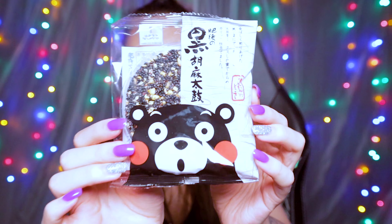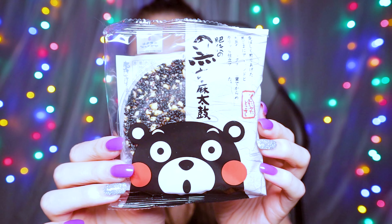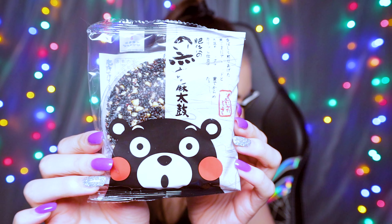This is the Black Sesame Taiko Kumamon. Kumamon is from Kumamoto — he's a character they created and he's on like heaps of stuff. He generated like heaps of revenue for that prefecture. It just looks like a big sesame the size of my hand. It's made with roasted almonds, sesame seeds, mixed with a sugar syrup known as mazame.